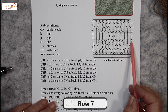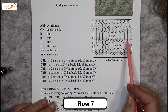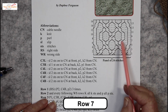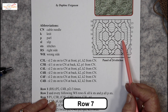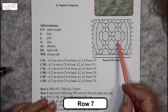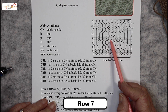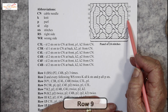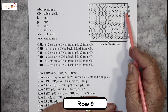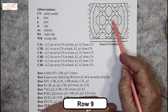Row 7: 2 knits because this is just going straight up, and 2 purls. Now 2 over 2 to the right, 2 over 2 to the left. Then repeat it — 2 over 2 to the right, 2 over 2 to the left. Row 9: these ones go straight up, no crossing over here. Some purl stitches.